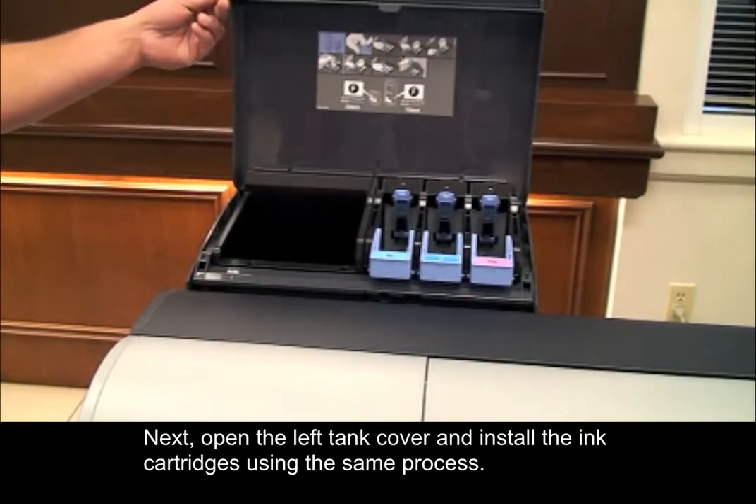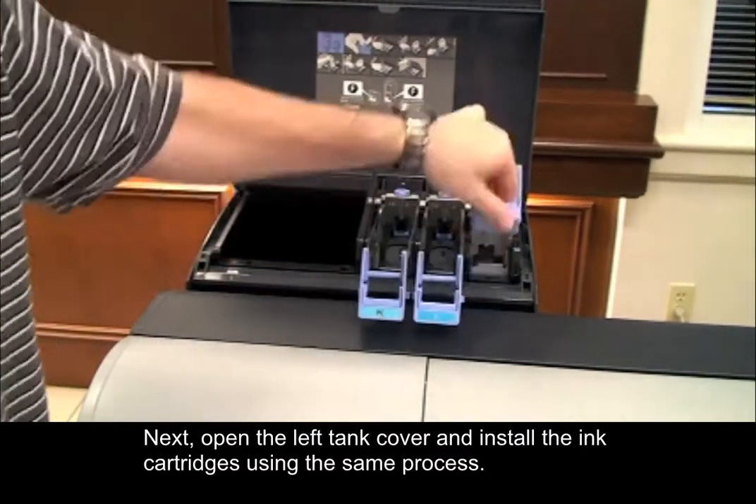Next, open the left tank cover and install the ink cartridges using the same process.